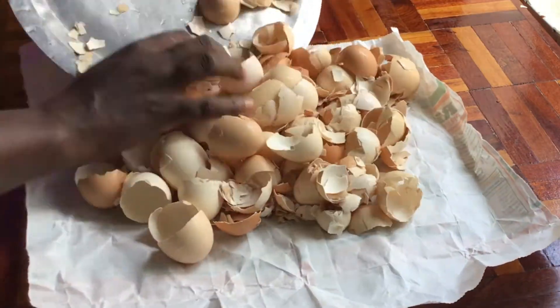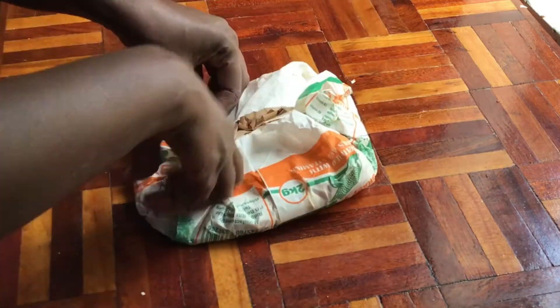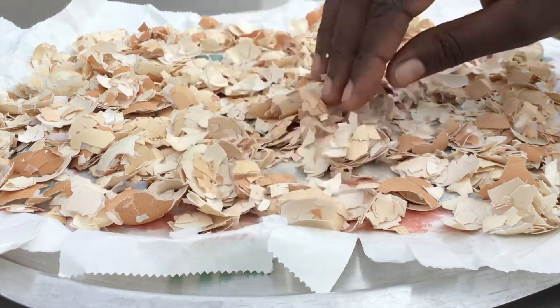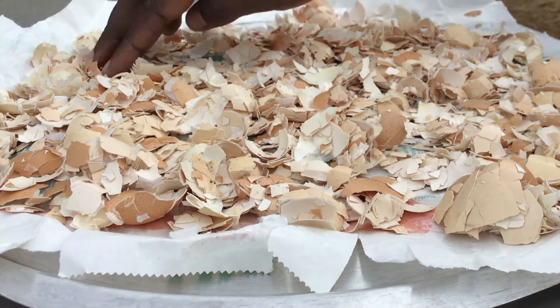Once you're done rinsing your eggshells, you're going to put them on a piece of paper and start crushing them like so. Once you're done crushing, transfer them to another absorbent paper and sun-dry your eggshells.